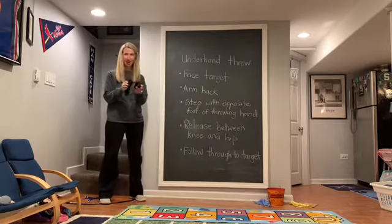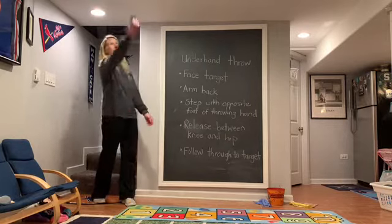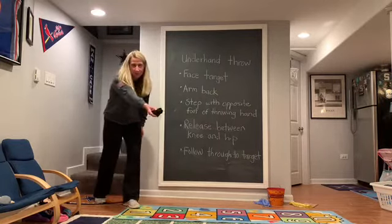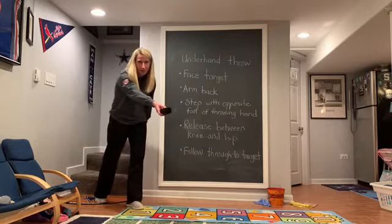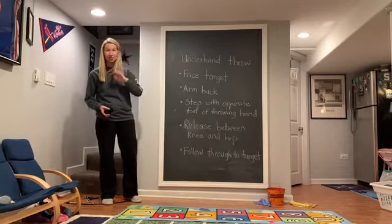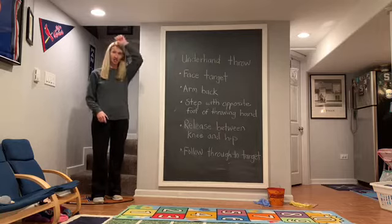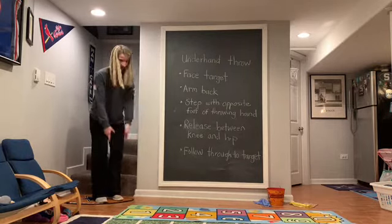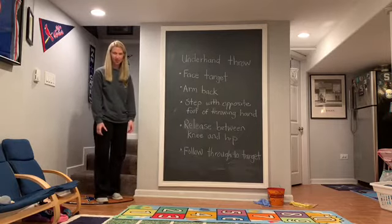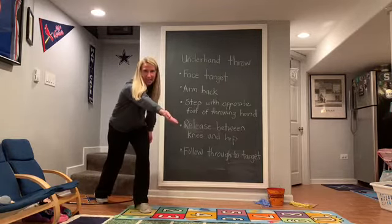When you release whatever you're throwing — I'm throwing a pair of socks — you want to release between your knee and your hip. If you release too far back, it's going to go to the ground. If you release too far up, it's going to go straight up or behind you. So release between your knee and your hip, and always follow through to your target, pointing where you want your ball or socks to go. After you feel comfortable with all of these cues, try to do two at the same time: stepping with your opposite foot and releasing simultaneously. Toes to target, arm goes back, then you step and throw at the same time, and follow through to your target.